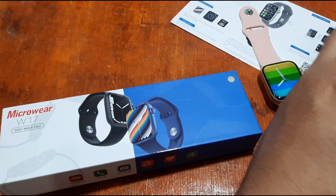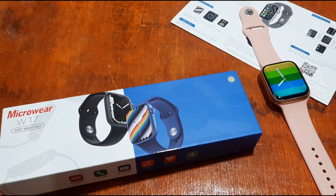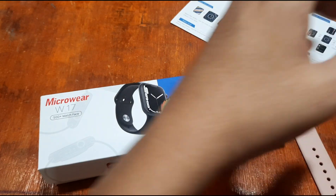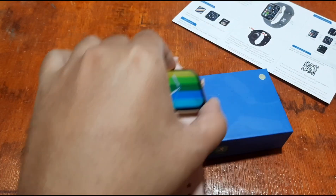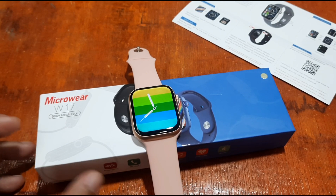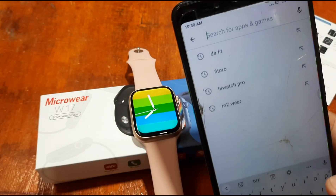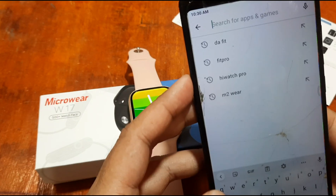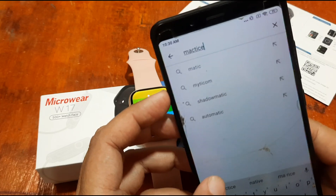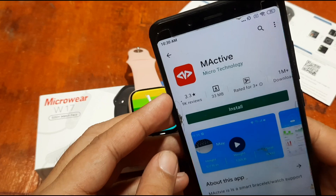This tutorial is also applicable for other wearables, but it will focus more on the features for the W17 smartwatch. We're going to have another video review of the M Active Pro for a quick guide tutorial, but this time we're going in depth on the installation of M Active Pro for the W17 smartwatch.